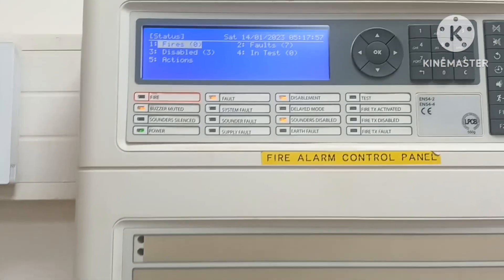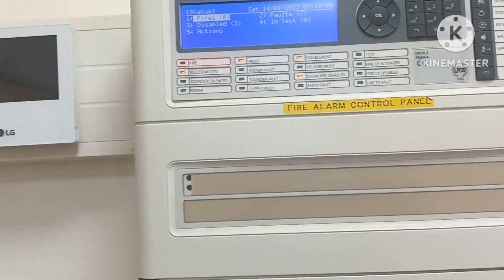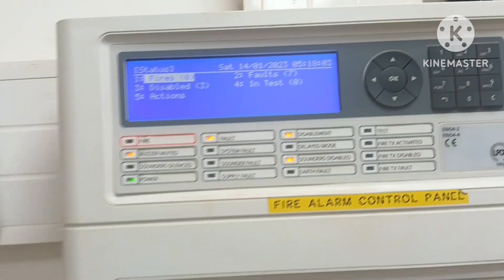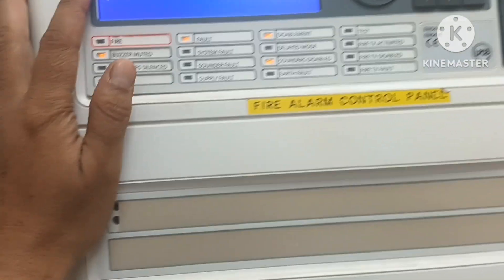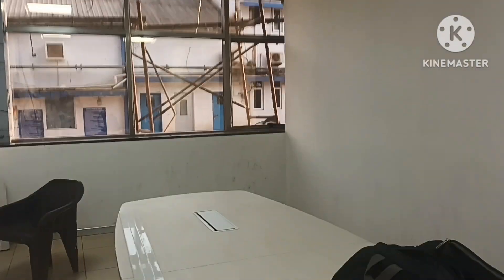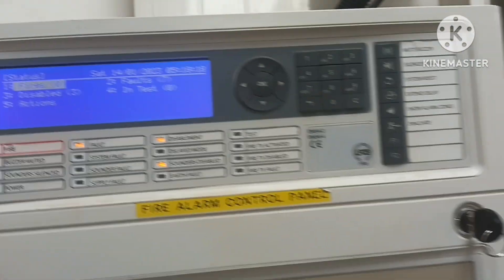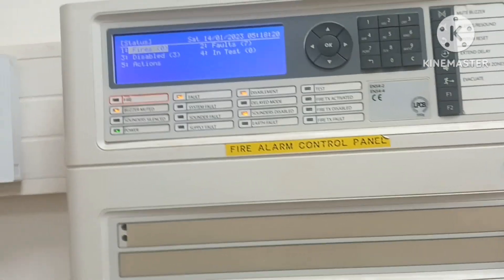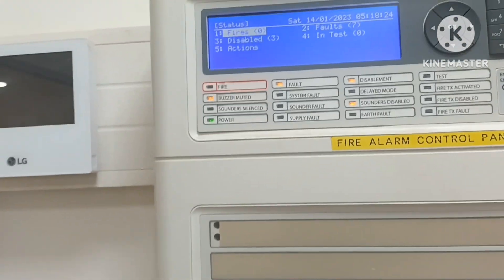The fire alarm panel is of two types: addressable and conventional, based on additional panel points and exact device locations. If a device has been activated, you can see that the device has been activated. The condition of the zone is needed — this is important for a big building scheme.